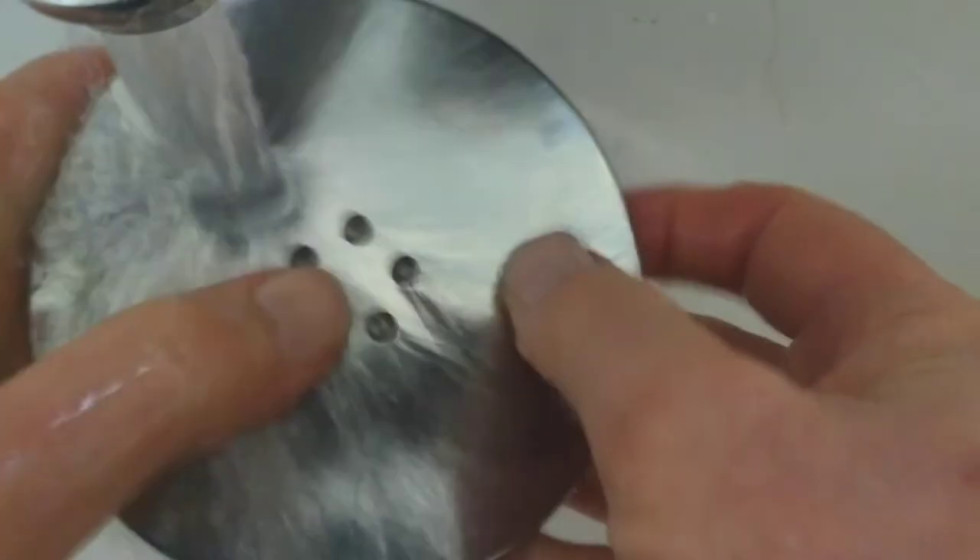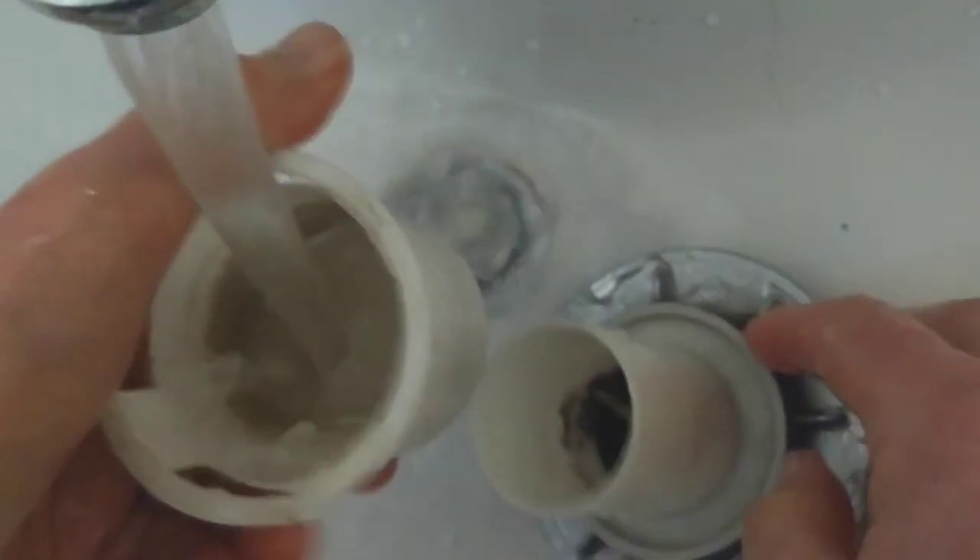Don't wait until it stops draining completely, like I did.